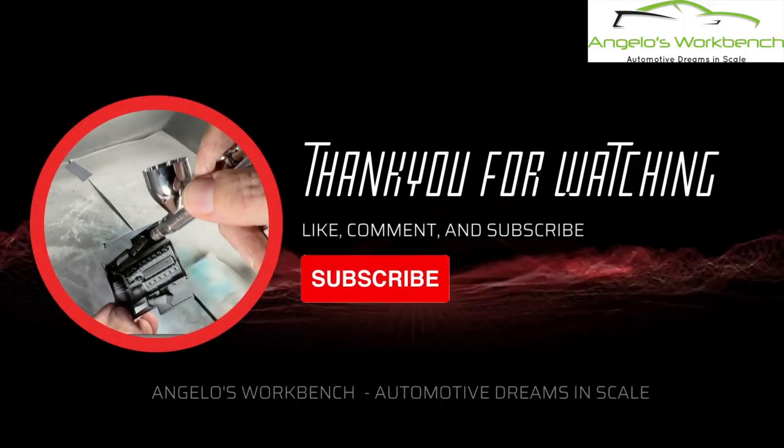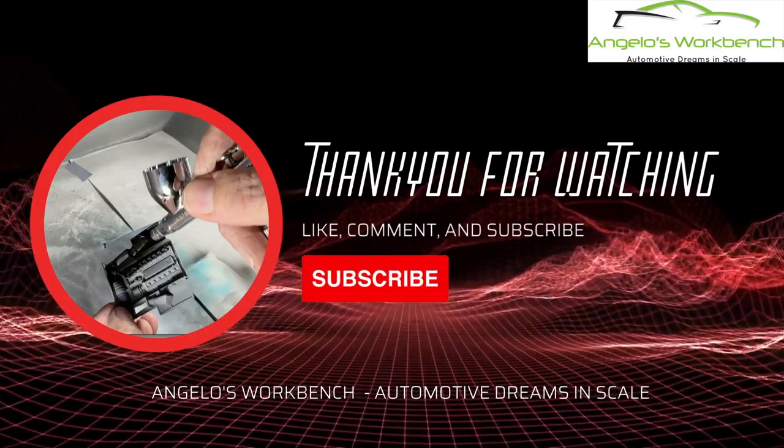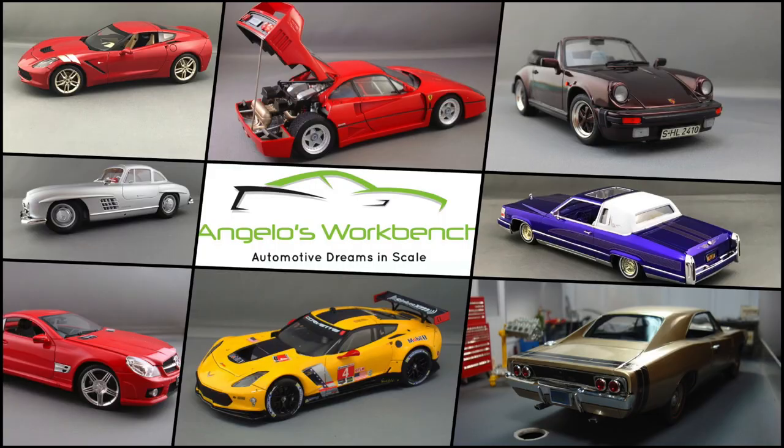Thank you for coming back and joining me for video number two in the AMT Corvette ZR1 video series, brought to you by 9 Steps Industries. Come on back next week for video number three to move this project forward a little more. Go ahead and check me out on Facebook, TikTok, and Instagram, all as Angelo's Workbench. Please like, comment, subscribe, and share.